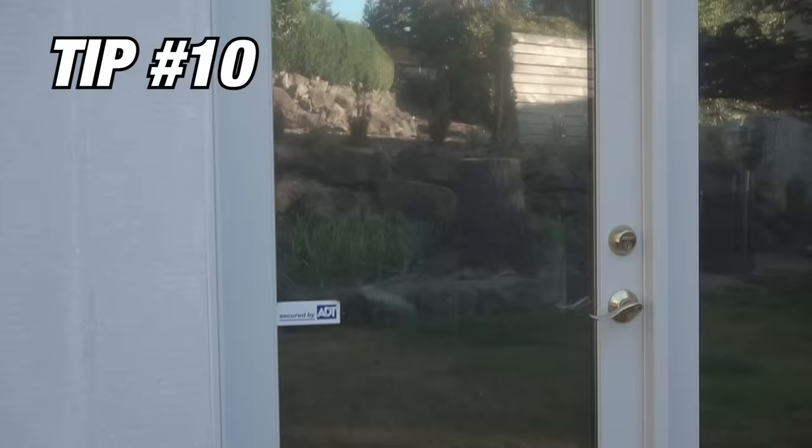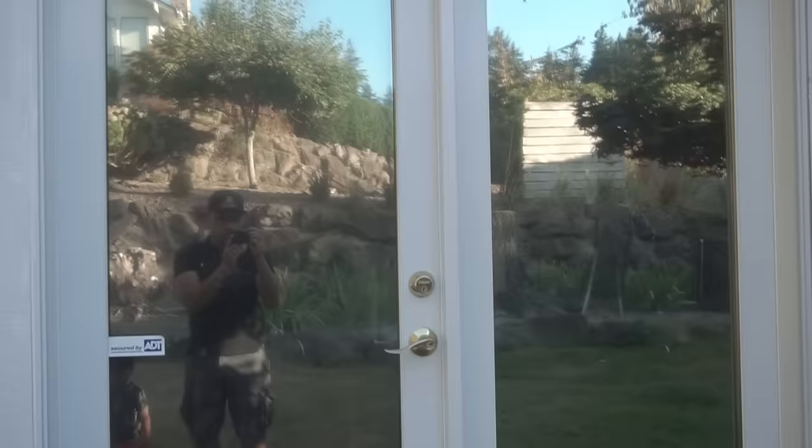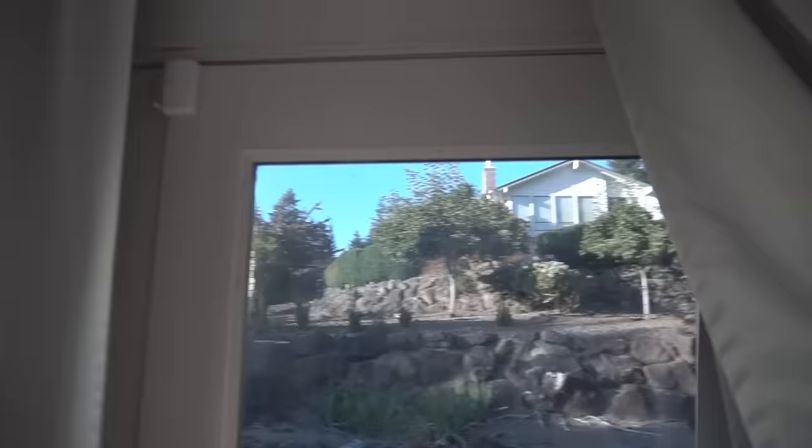Tip number ten is a one-sided film. I have it installed on my bedroom double doors as well. You install it from the inside — from the outside you can see it on the glass, but from the inside looking out, you can see right through to the outside. It gives you privacy while maintaining your view.